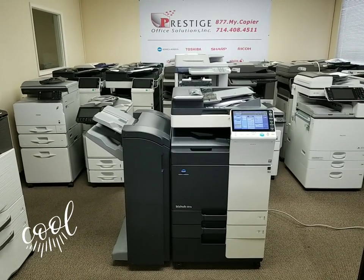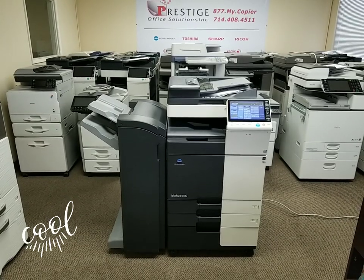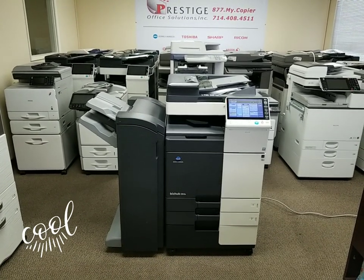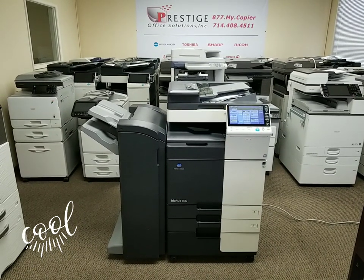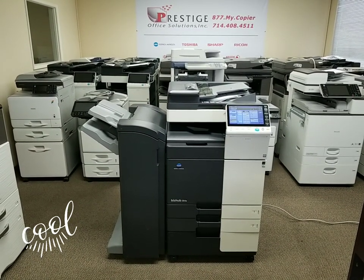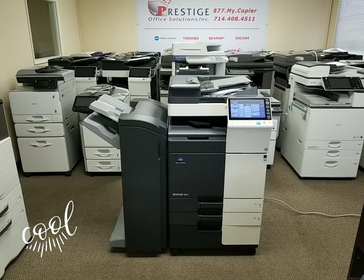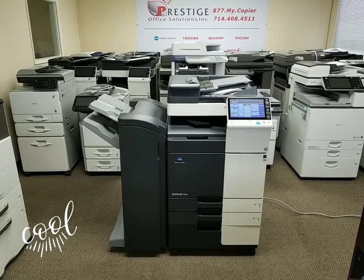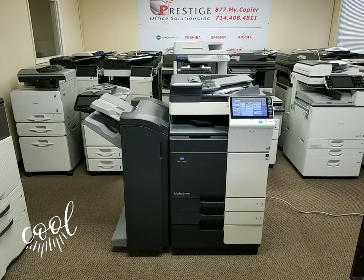Hello guys, I'm back with another great machine. We just got this machine in this morning on a repo. It is a Konica Minolta bizhub 364e black and white multi-function copier, printer, and scanner. This machine copies and prints at 36 pages per minute black and white, and it looks brand new out of a box.